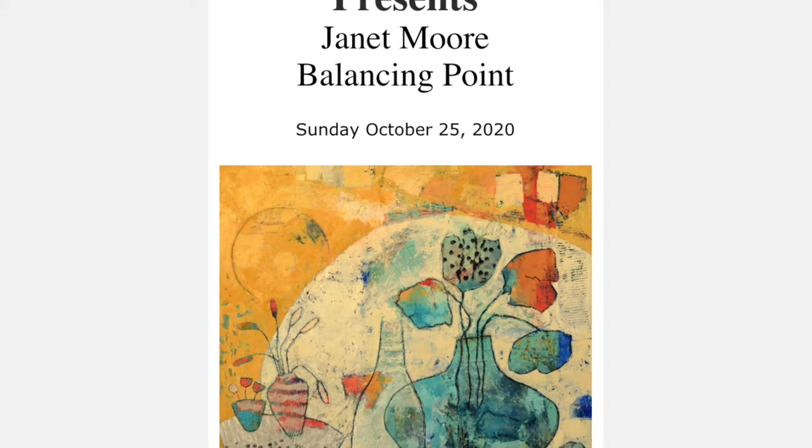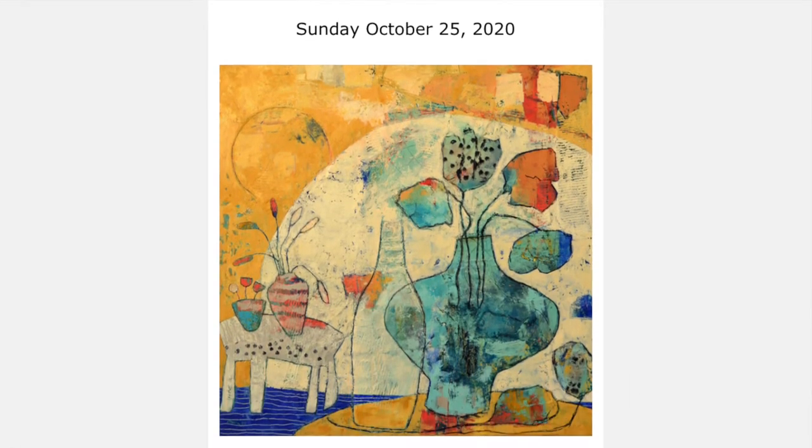They became interested in my work and wanted to do a solo show for me, so I did that in November and December after having spent the COVID months coming up here every day to work. And so the new materials and my desire to learn something new all came to fruition, and I'm here surrounded by some of the paintings from that show.